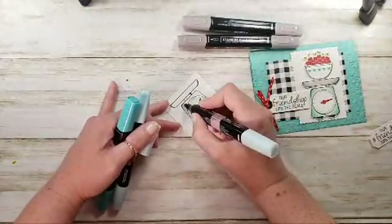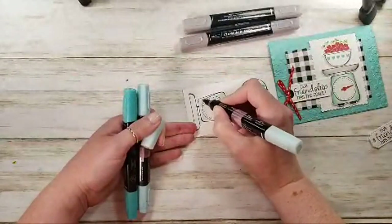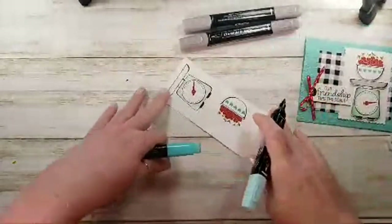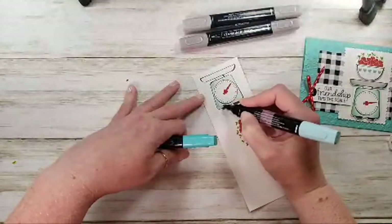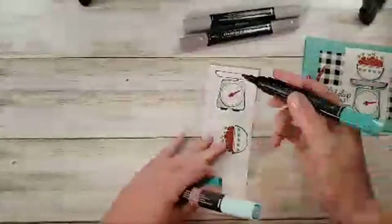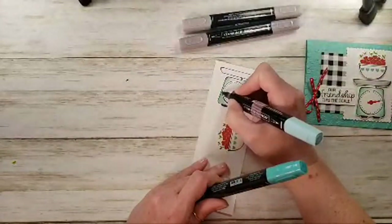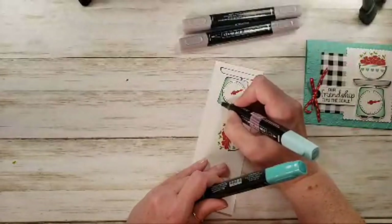I've got some coloring and fussy cutting, so I'll fill you in on the highlights. We earned the elite trip, which means I had earned the incentive trip two years in a row. The first couple of days were just for demonstrators who had earned both trips. We got an amazing excursion compliments of Stampin' Up — my husband and I went ziplining! I've never been ziplining before, and I was pretty certain I'd hike up the hill and then hike back down.